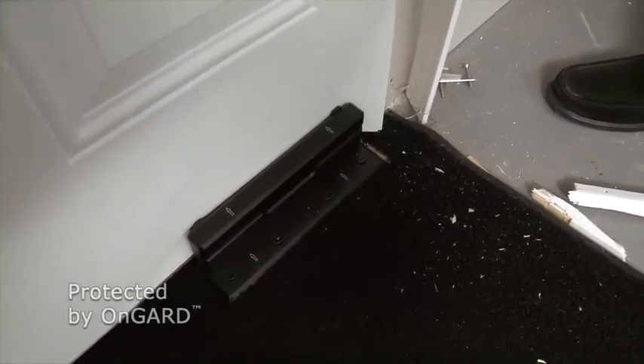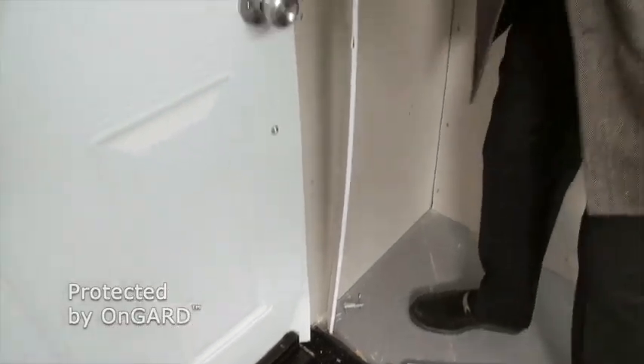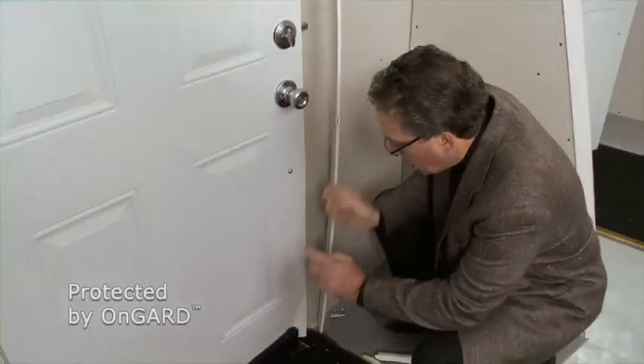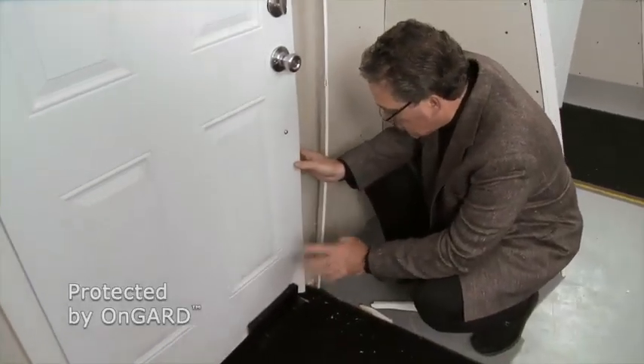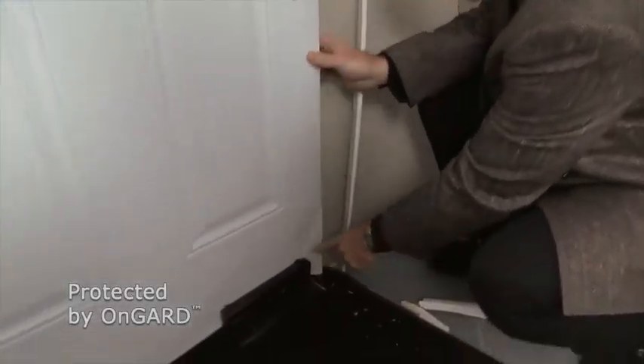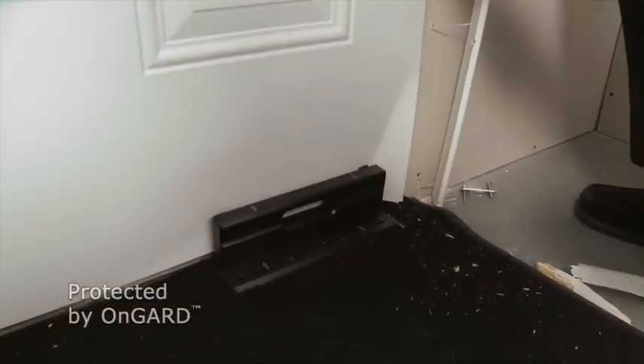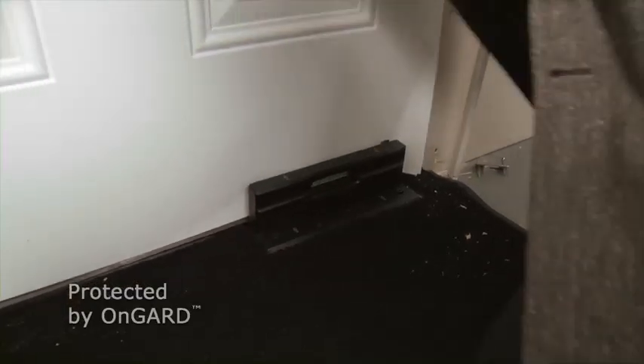So essentially there is nothing holding this door closed at all. If it wasn't for the On Guard, this door would just swing right open. In fact, the On Guard held it so well that the door itself actually broke apart and flexed — and is bent right around the On Guard itself.